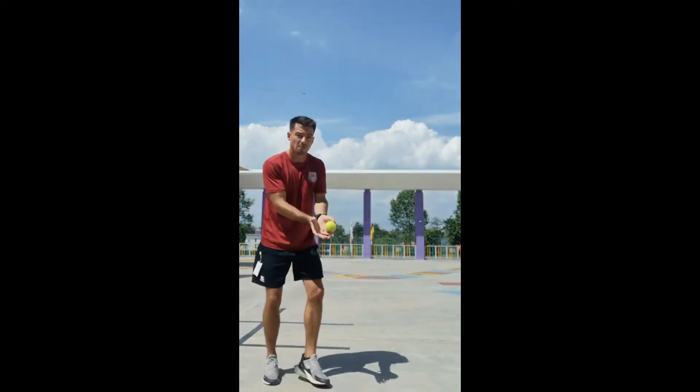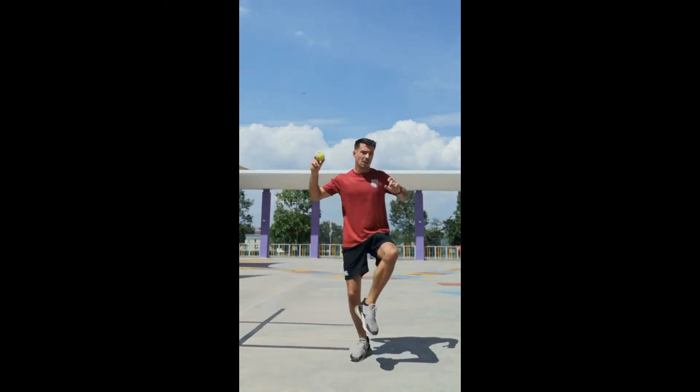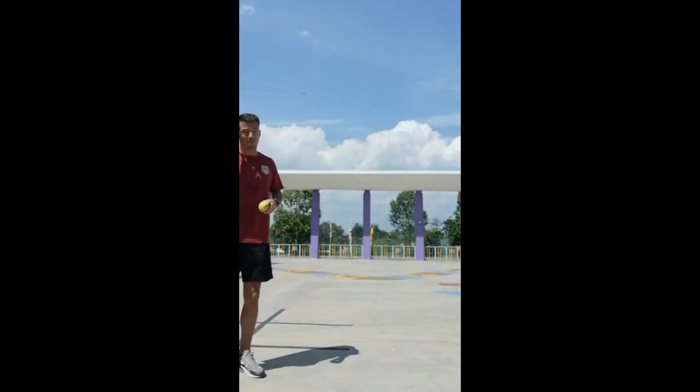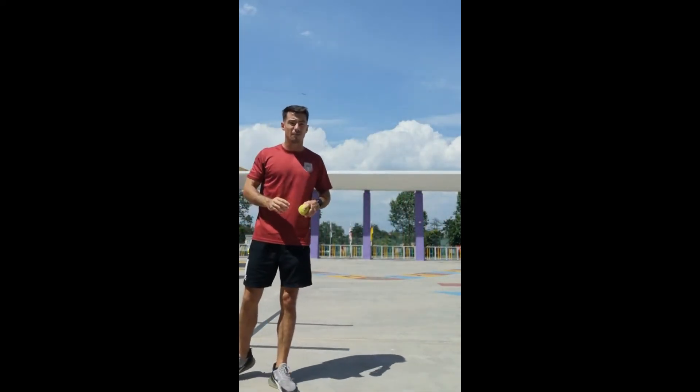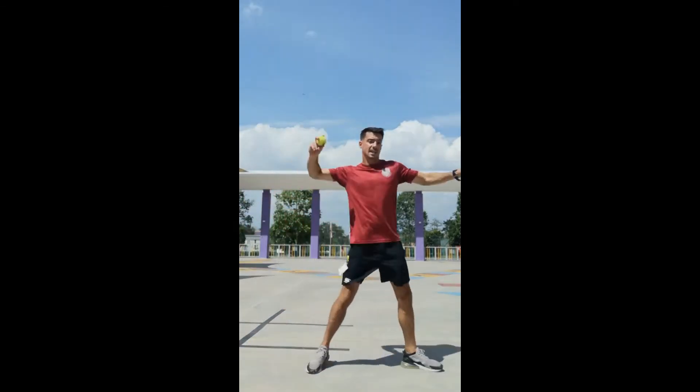So let's break that down again. I've picked up the ball, step behind, little hop and throw. And that gives you that extra bit of power and speeds up your delivery into the fielders. So: pick up the ball, behind, skip, throw.